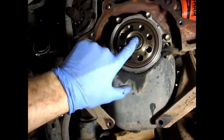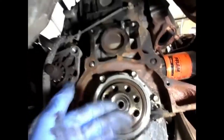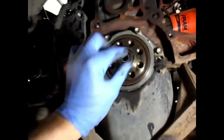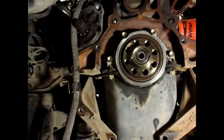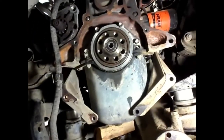Here's the new pilot bearing I installed. There are lots of ways to remove the old one — you can fill the hole with grease and hammer a bolt in to pop it out, or fill it with bread and do the same. Keep adding grease or bread and it'll move little by little. I've now got a new pilot bearing, new rear main seal, and new transmission input seal installed.